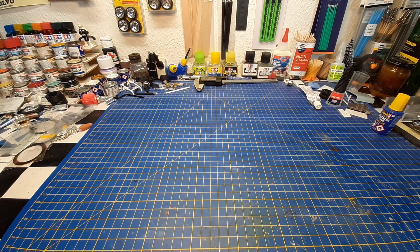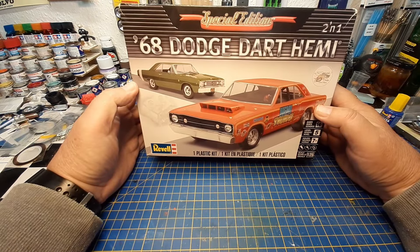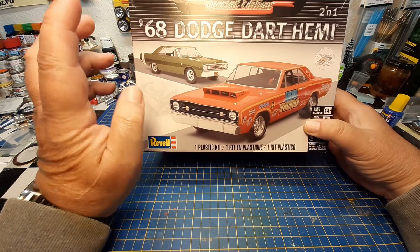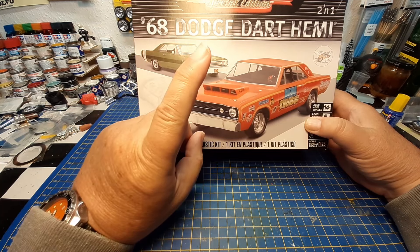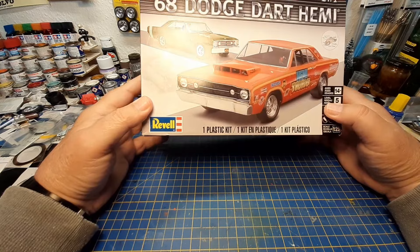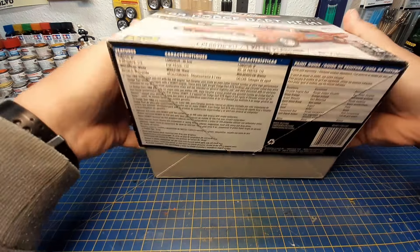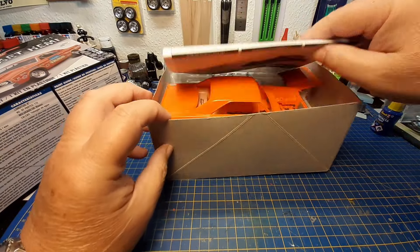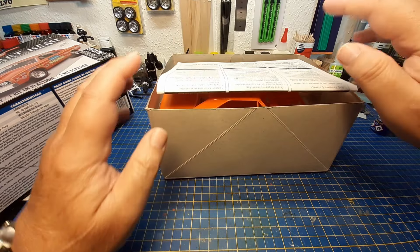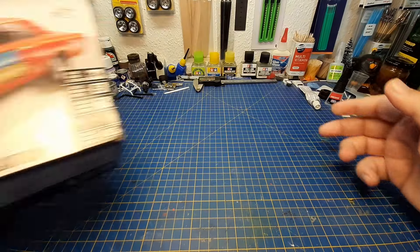This is the model I picked — the '68 Dart Hemi from Revell. A very cool kit, I think. You can build this stock and you can build it as the Drag Racer Edition. I had this kit already, but as you can see, I already started it. I have to sand it down and give it some more paint — it's just the first coat. So of course, this one could not be used for the group build.